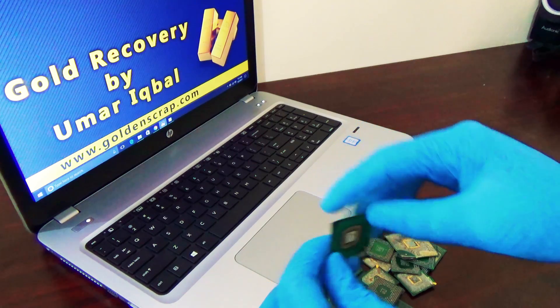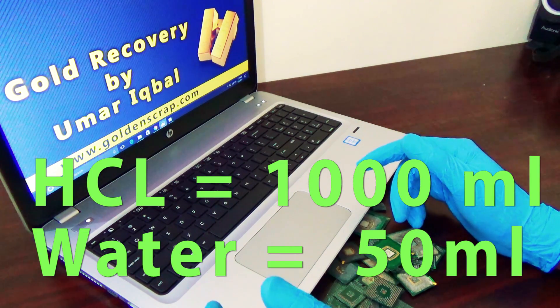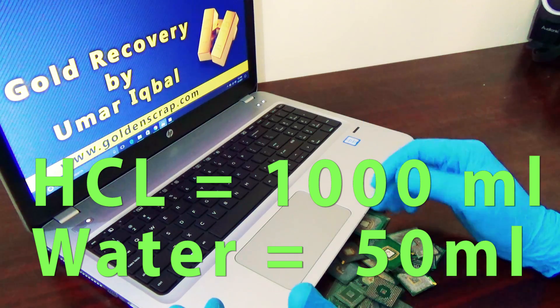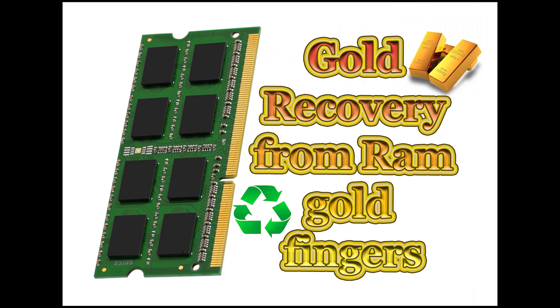Add 5% water relative to the hydrochloric acid quantity — for example, if you use 1000 ml of hydrochloric acid, add 50 ml of water. Then start adding nitric acid until all the gold and other metals dissolve. This method is the same as gold finger recycling; a link to that video is given in the description.